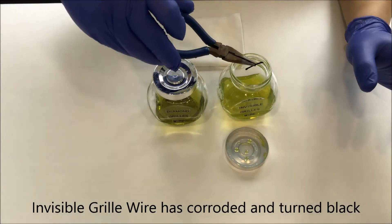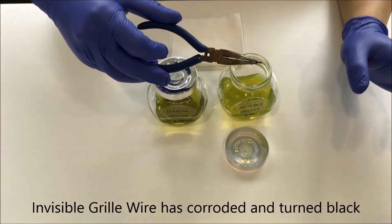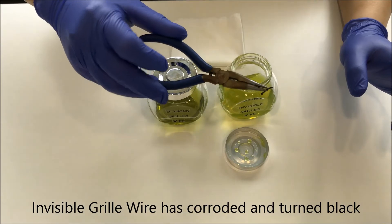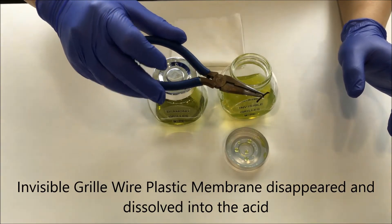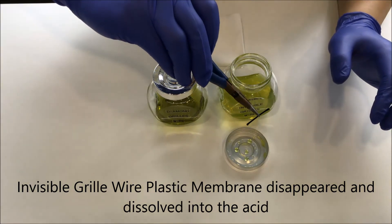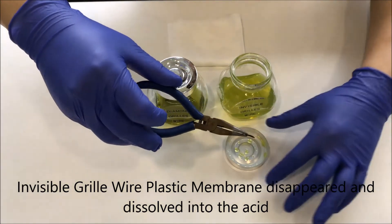The invisible grill wire has turned black. The plastic membrane is already melted into the acid, as you can see.